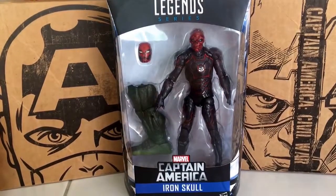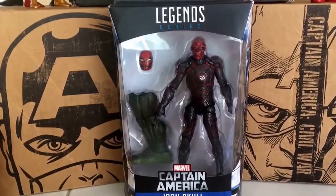How's it going, toy hunters? Toy Hunter Fusion here, and today's video we're going to be taking a closer look at the Build-A-Figure Abomination wave Marvel Legends Iron Skull figure.